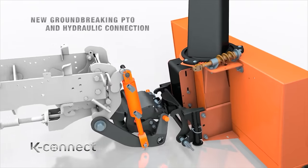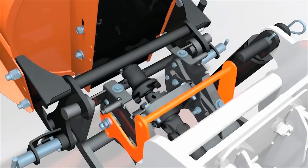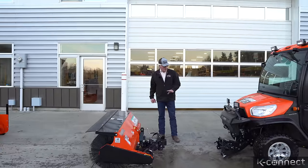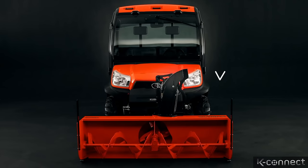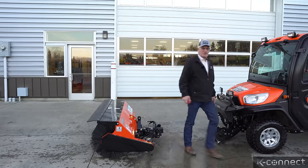It's kind of exciting because it gives you something to do with your RTV that you wouldn't normally think about doing. And the fact that it's PTO driven makes it pretty cool. It's a quick hookup — you put this power unit underneath your RTV and you can just snap into either one of these attachments. We've got a broom and a snowblower. If I can install it, I think pretty much anybody can. Let's go see if we can do this.